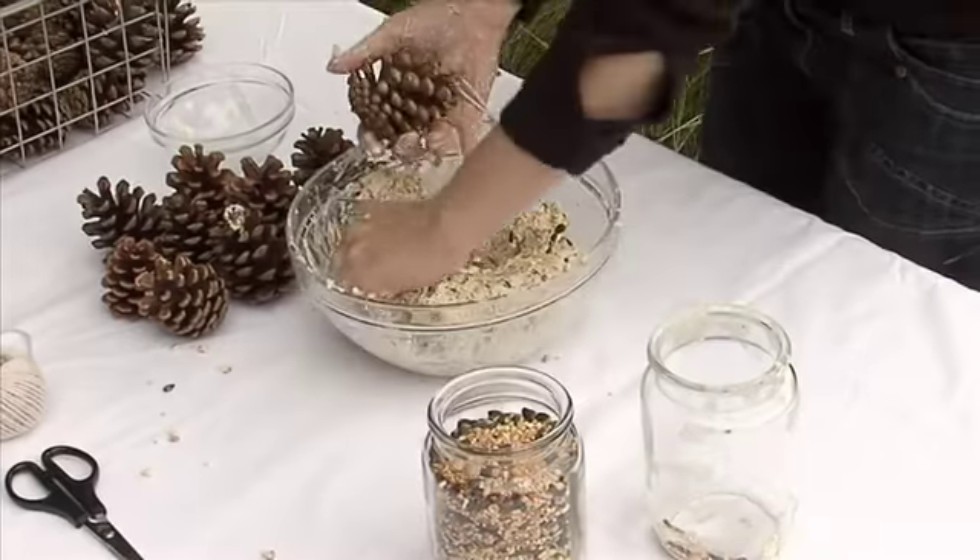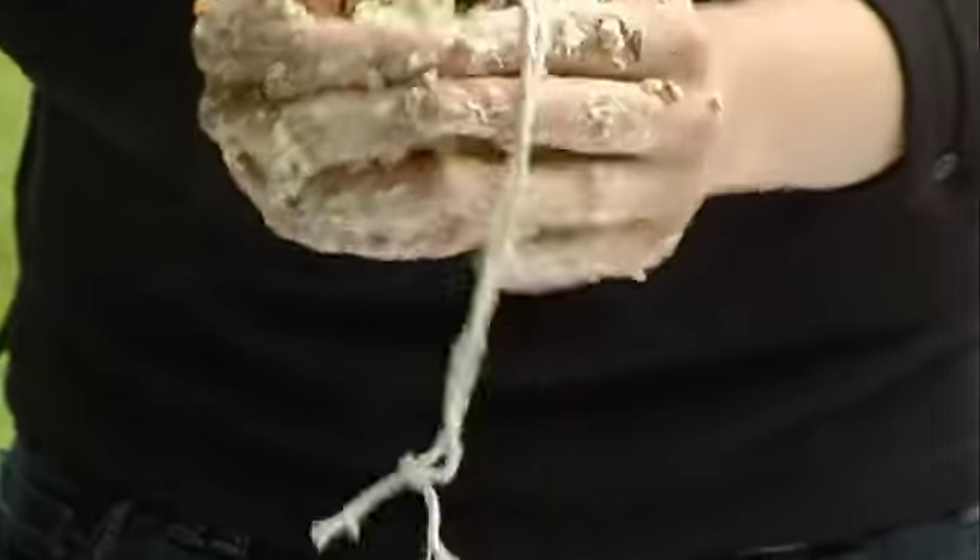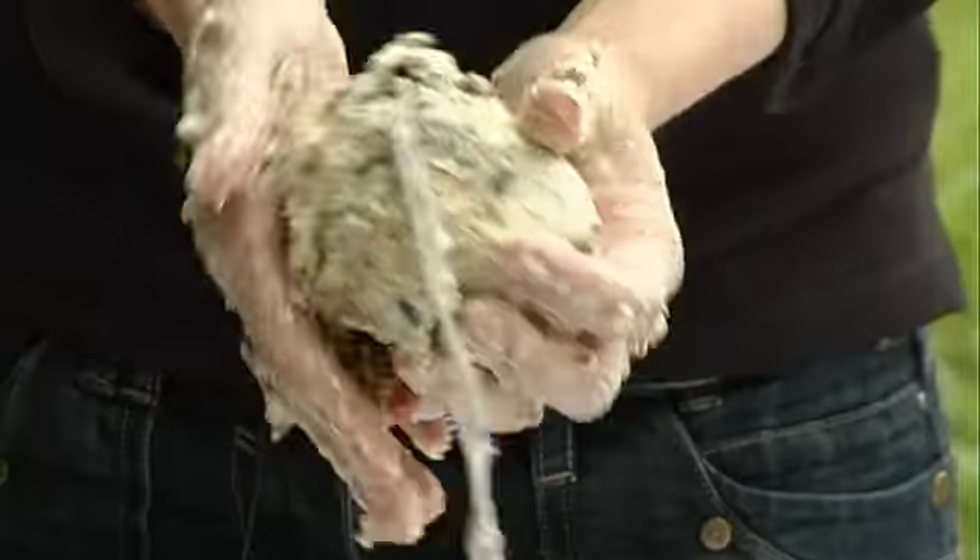Step three: get your pine cone and cover it with the lovely mixture that you've just made. Poke it into all the little nooks and crannies inside the pine cone. The kids will love this — they get to have loads and loads of fun covering the pine cone. It's a gooey mess.